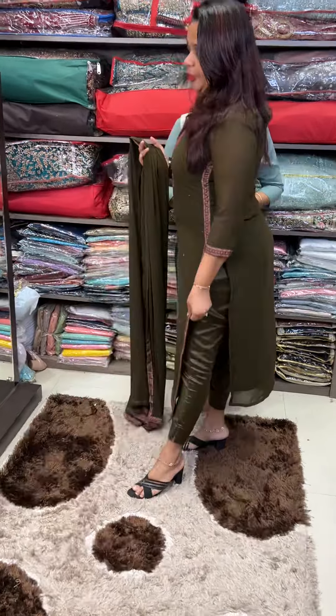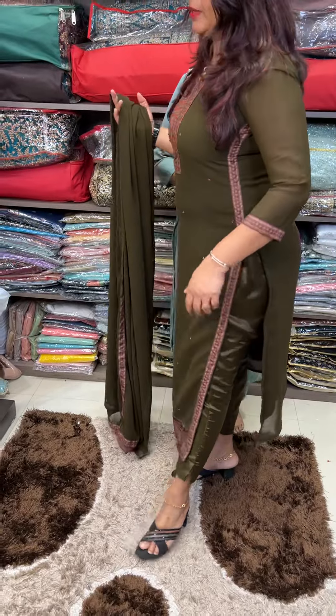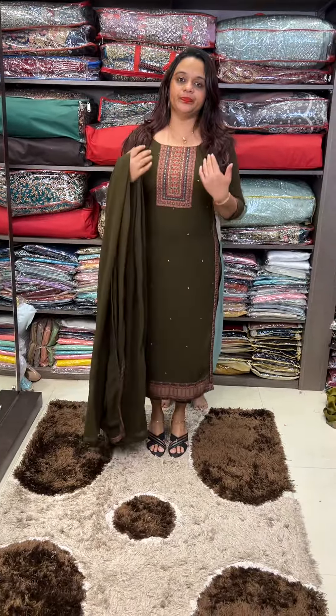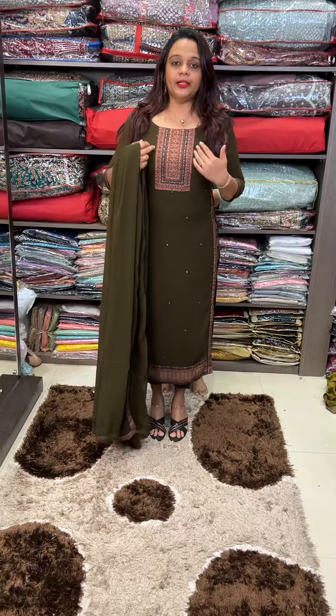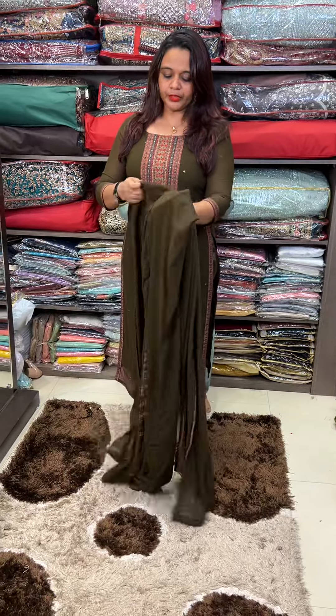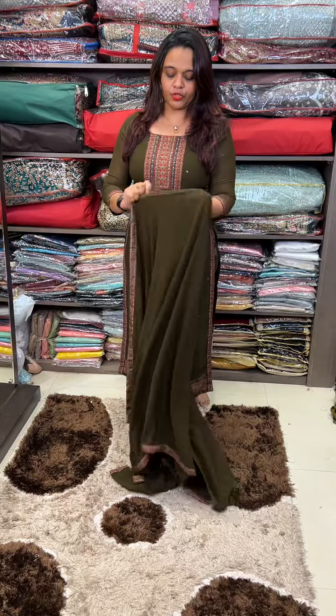The armhole portion is full. This is a digital patch on the neckline. This is an embroidered hand-worked piece in a rectangle shape. This is a 3/4 sleeve. This is the same georgette fabric.